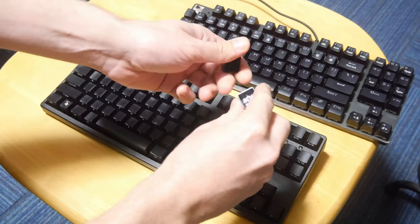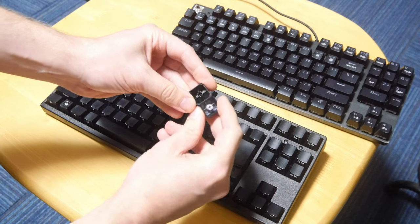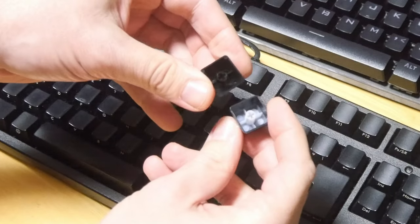If we check the keycaps, it's obvious that the ones from the Me Too are made of a much lighter and thinner plastic.